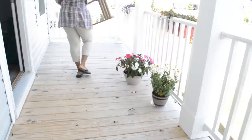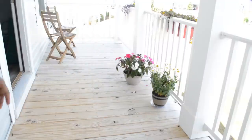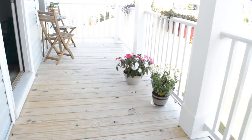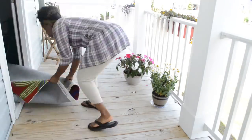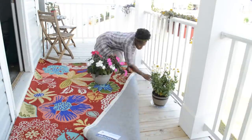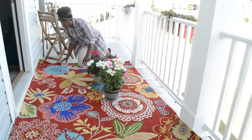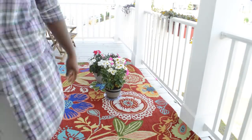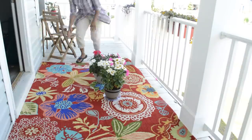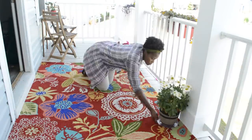I'm starting on my balcony. I'm just going to go ahead and set out the chairs and the table here, and put my beautiful little plant on top. I'm just laying out the rug, trying to decide how far I want it. I think I just want it right in the middle. I'm going to stuff it under the door so that it looks nice and seamless and neat.